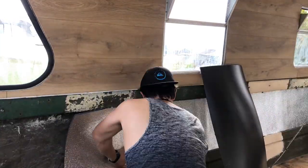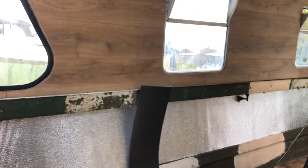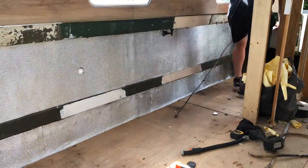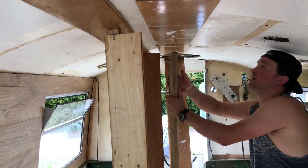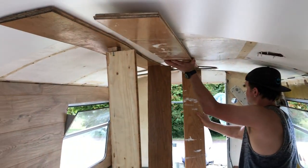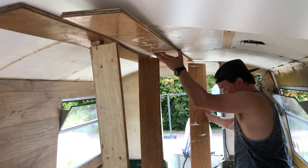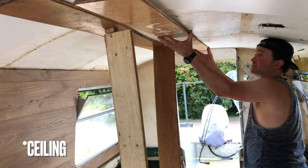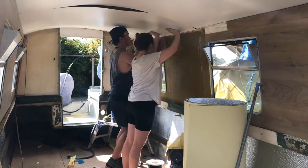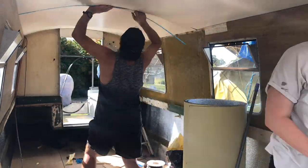We're covering the whole bottom part of the boat now, but we will cut out any ventilation that we need to once we've got the layout sorted. We took down the support that was holding up the roof as the foam set — it worked, strengthening the roof, and it wasn't sagging down anymore. So we were happy with that, and then we put the hardboard to complete the roof.